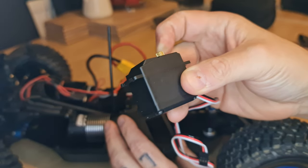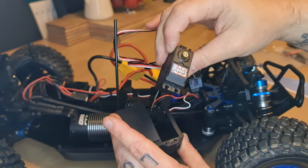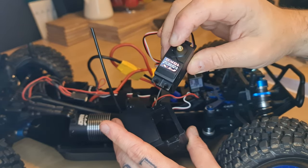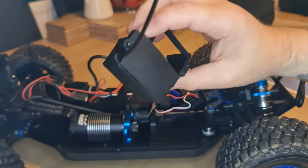When looking at the receiver, the way I normally do it is find out where the black wire is. Black is on the right-hand side — that's where we're going to place it back in. And we should be able to remove the servo. So there's the 15 kilogram servo that comes with the vehicle — absolutely nothing wrong with it really, just more to do with the fact that it wasn't giving me enough speed.